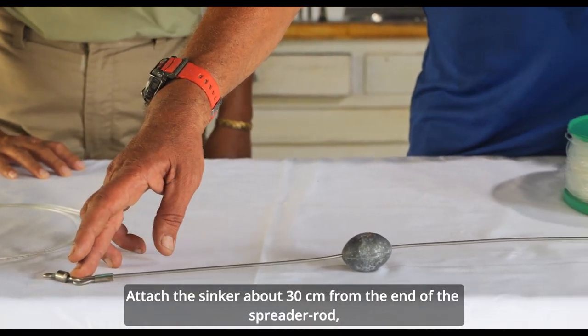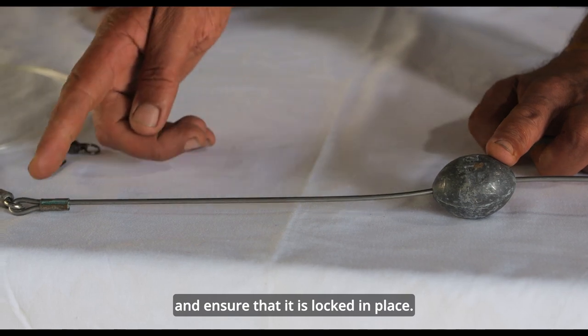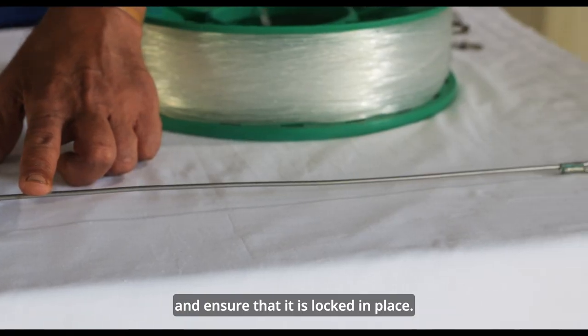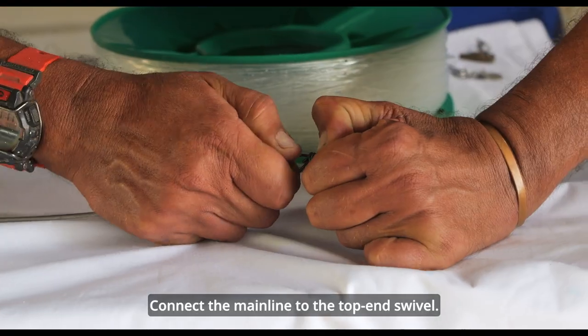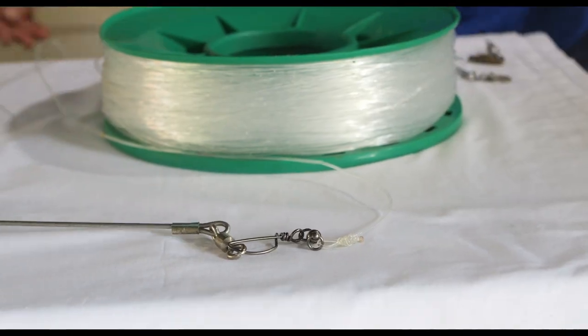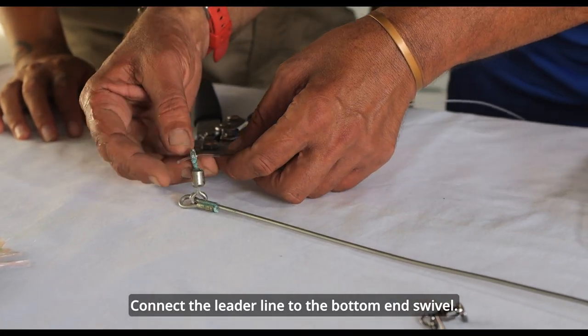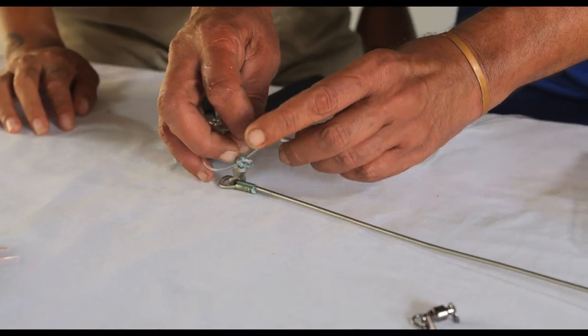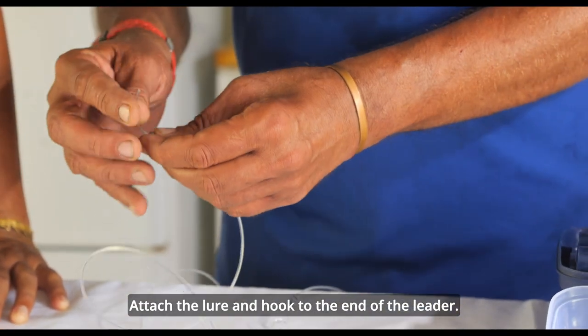Attach the sinker about 30 centimetres from the end of the spreader rod and ensure that it is locked in place. Attach a swivel to each end of the spreader rod. Connect the main line to the top end swivel. Connect the leader line to the bottom end swivel. Attach the lure and hook to the end of the leader.